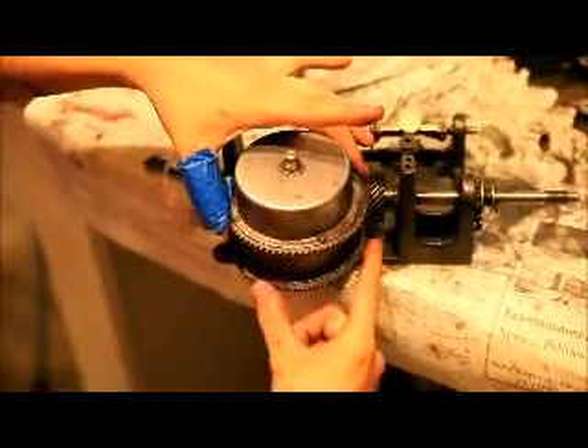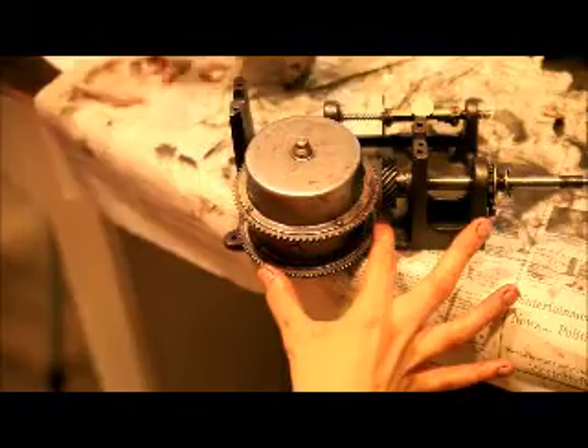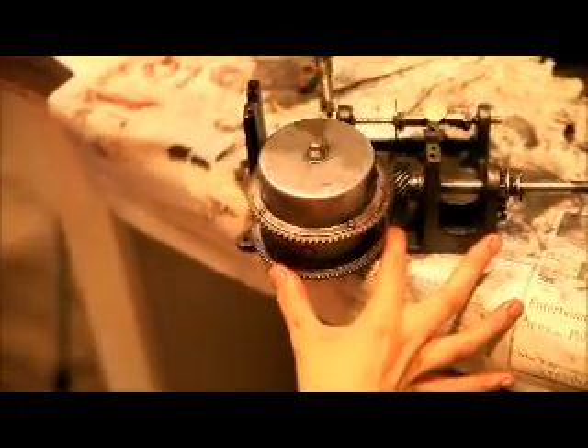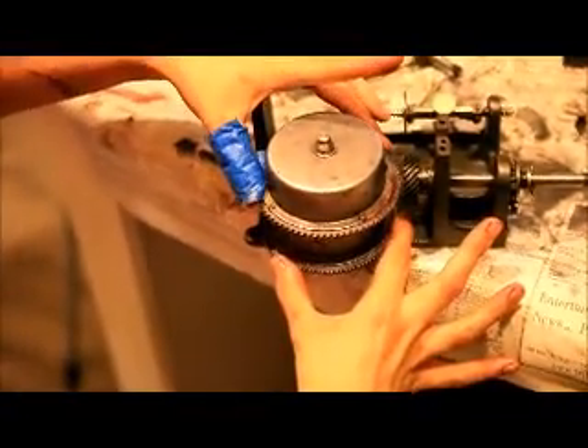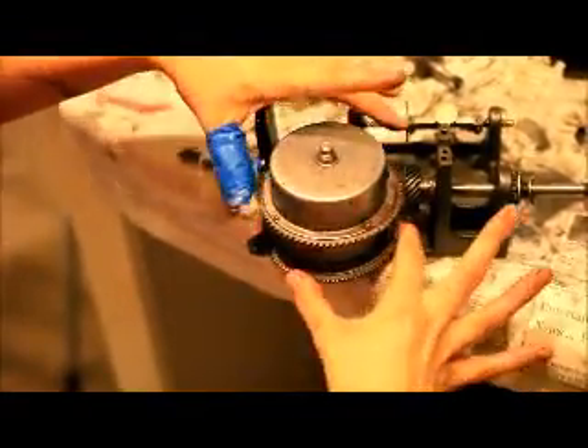Showing here that the top one, which is what winds, and the bottom one, which will be held in place like this — when they're turned in opposite directions, they're both storing energy in the spring.